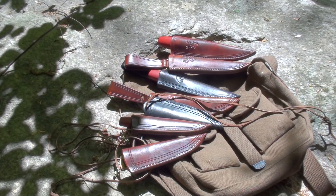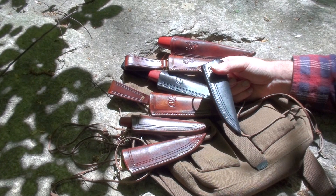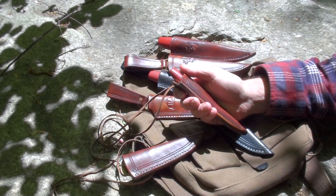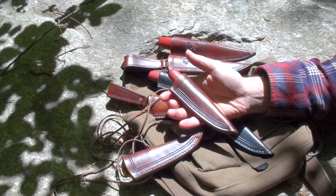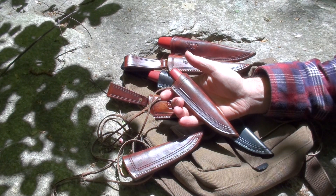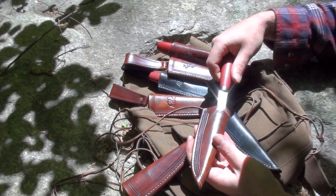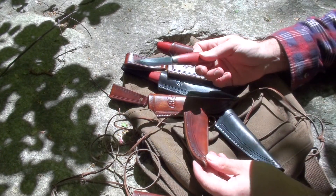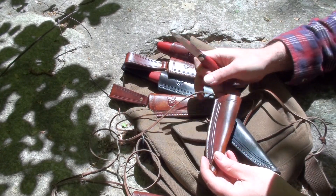I've been working on some sheaths for the Mora classics recently. I had a request for the Mora 1/0, which is their new classic style little knife. The one I have is actually the 2/0, but they've discontinued that one and the 1/0 was the replacement — pretty much the same thing. I looked at the specs in a number of places; some say the blade length is exactly the same at three inches, others say it's about four or five millimeters longer. I added just under a quarter inch of extra length for the blade in the sheaths, just to make sure it'll easily fit both.